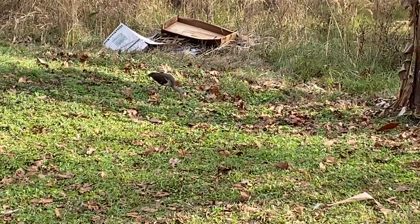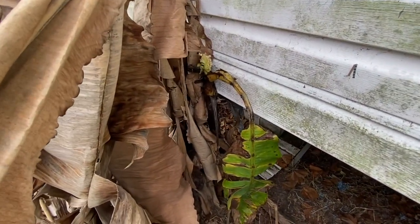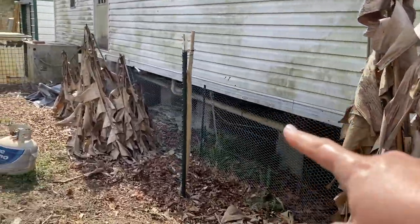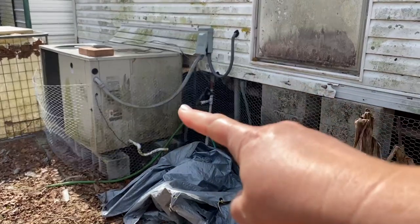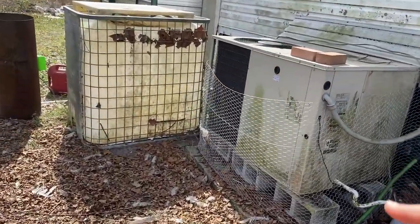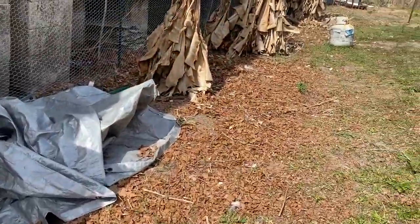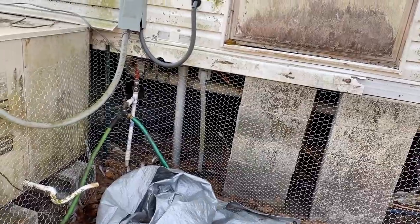We came into another problem - when we pulled back the bananas, a pup had grown up underneath the house, so Donald is going to go ahead and dig it up and we're going to replant it. We were able to get the chicken wire behind the bananas and all the way down. Donald has to get it behind the AC unit, so for right now as a temporary measure we just looped the chicken wire and connected it to its starting point in the corner so that way my chickens aren't getting up underneath it.